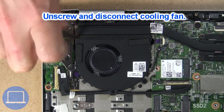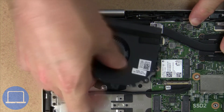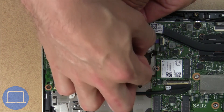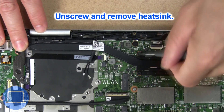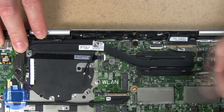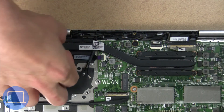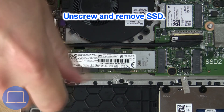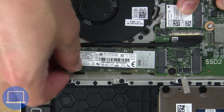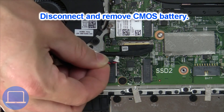Next unscrew and disconnect cooling fan. Now unscrew and remove heatsink. Now unscrew solid state drive. Next unplug and remove CMOS battery.